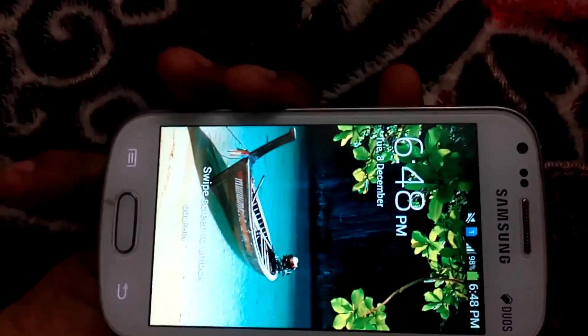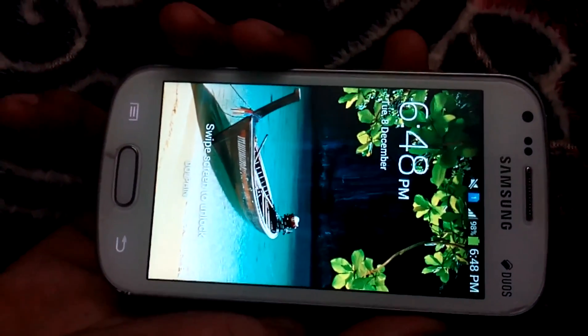So guys, what's up. Today I am going to show you how to install TWRP and root your device.